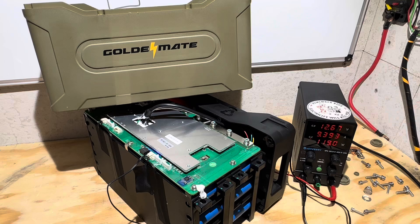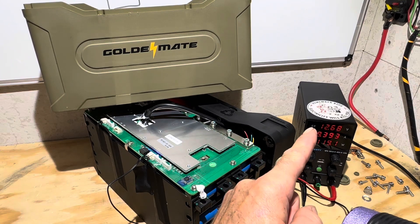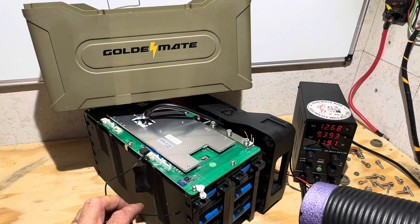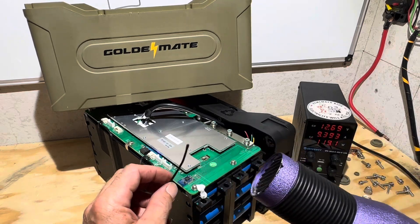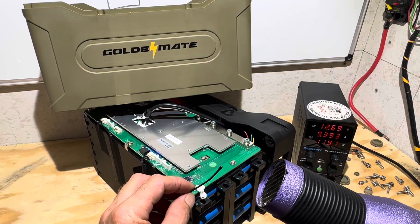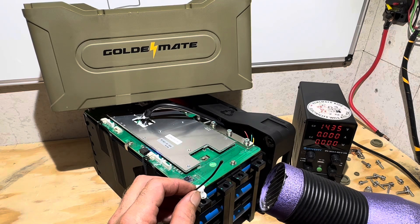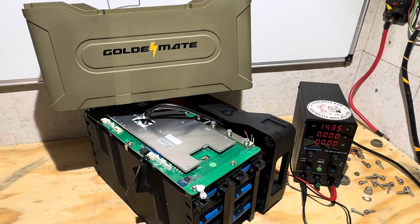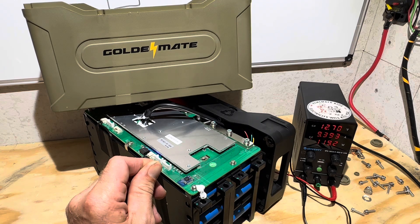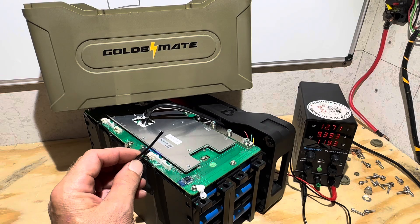Now time for high temp — same thing. If high temp protection works, the charger will shut off when it triggers under a high temp condition. Watch the charger right there. Wow — that's the fastest one ever. That only took 10 seconds. Cool it off and get back to charging. Back to charging. Awesome.